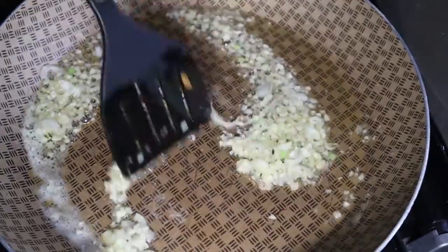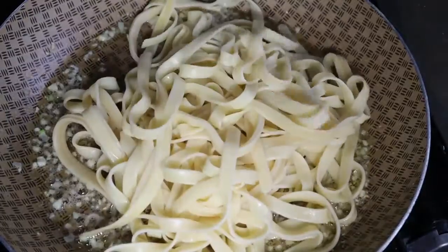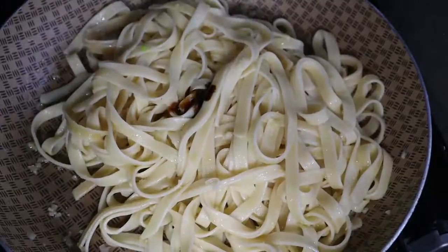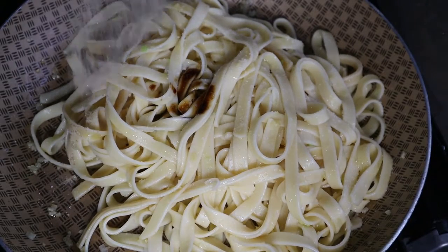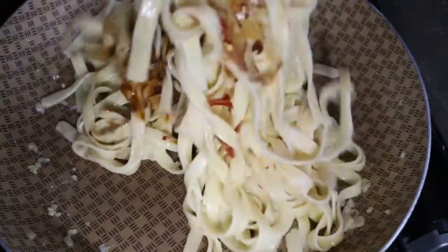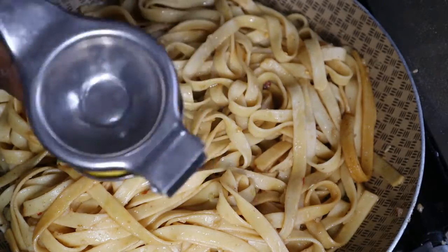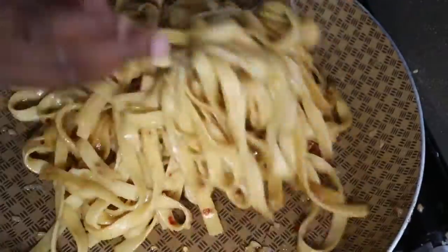Add one tablespoon of garlic oil, lower the heat, add your pasta, and mix it thoroughly. Then add one tablespoon of dark soy sauce, half a teaspoon of salt, a quarter teaspoon of white pepper, a pinch of red chili flakes, and mix thoroughly. Then add one tablespoon of fresh lemon juice, mix, and cook for about 30 seconds.